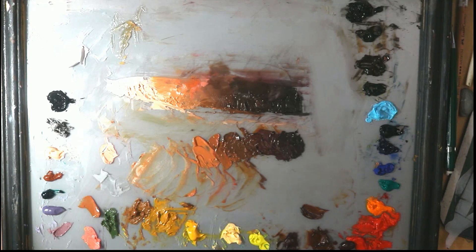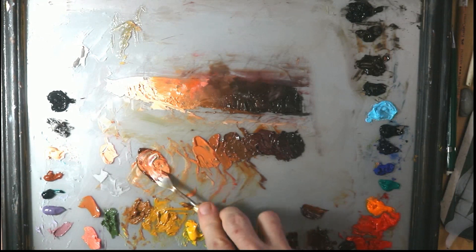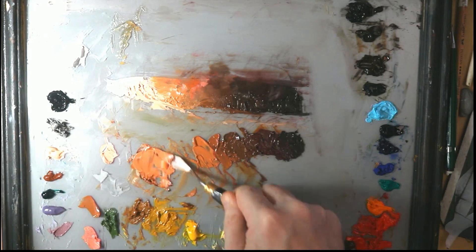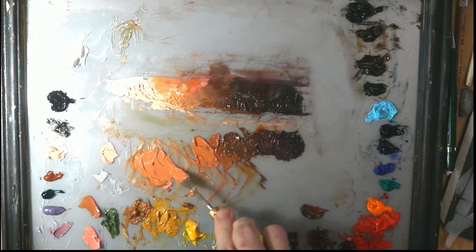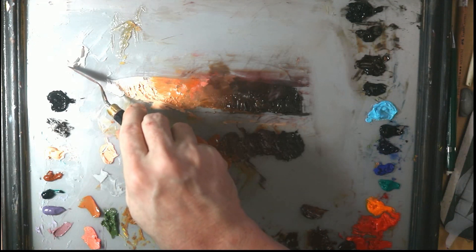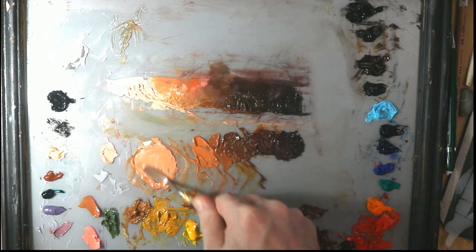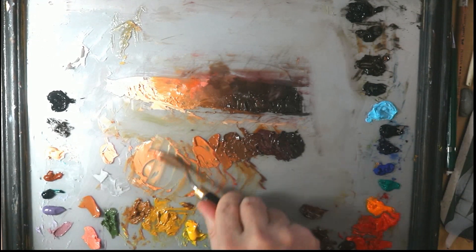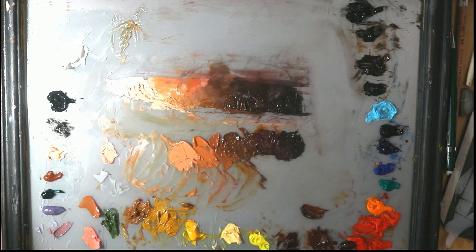Now we can go with our lightest color, which is pretty easy — just some burnt sienna and white, one to one, maybe two to one. We definitely need more white, but we'll make sure we thoroughly mix this. You can see you really can mix that nicely. Notice just how quickly I'm able to go through all the colors I need to paint the portrait.